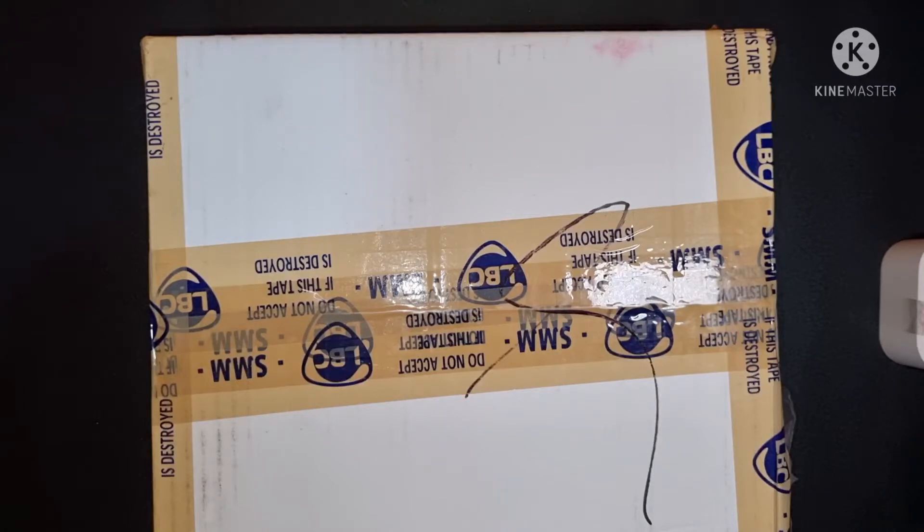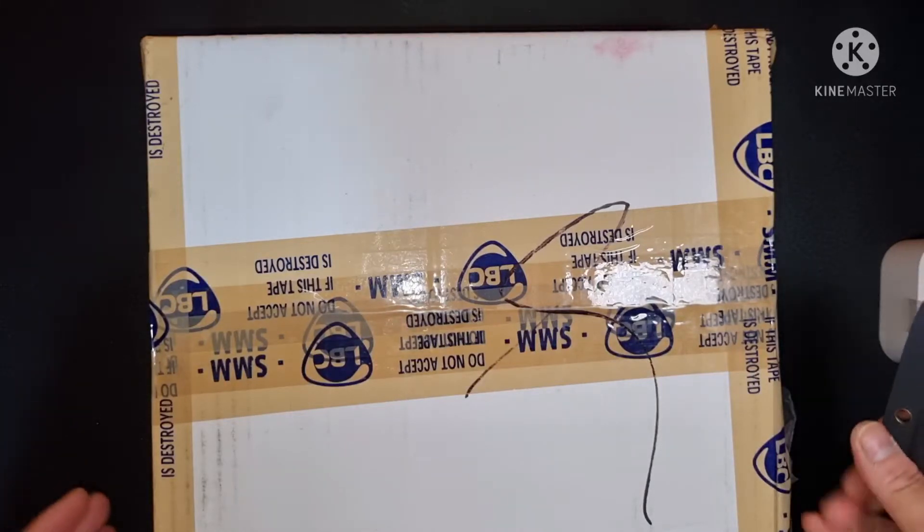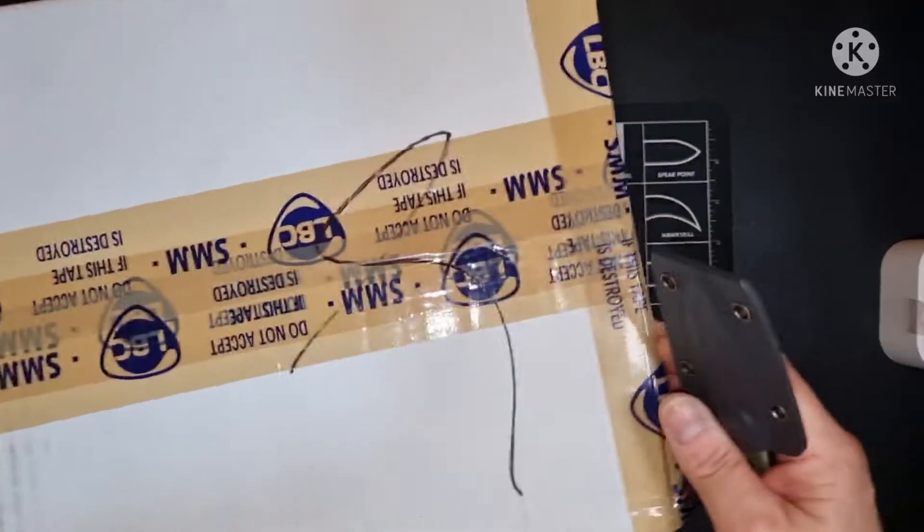I've been busy, so anyway, we're gonna do a small unboxing and it's gonna be a surprise. Let's open this up. Buksan natin.